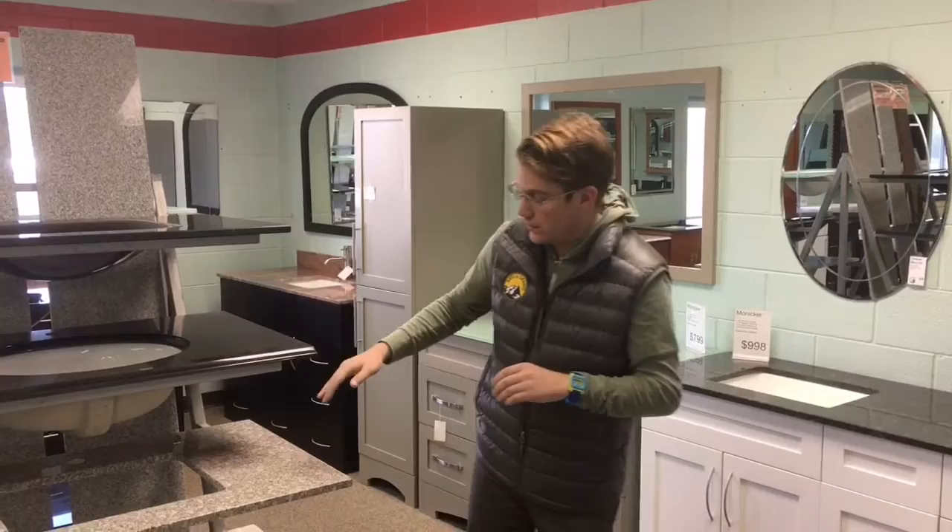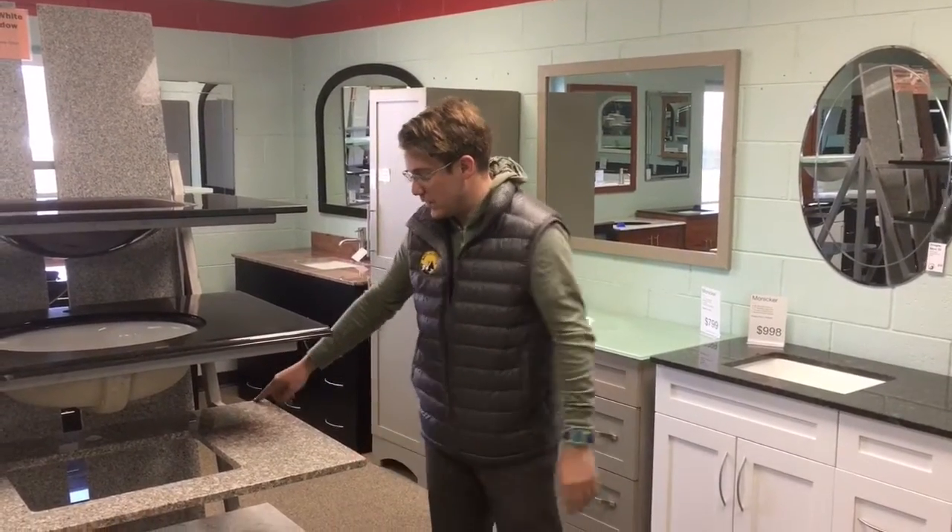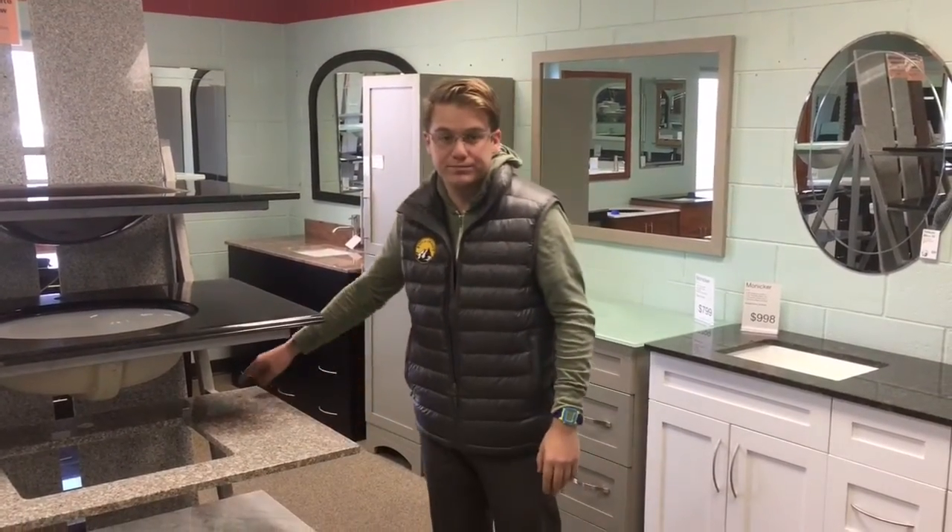We can cut these down to smaller sizes for you. It's a dollar per linear inch to cut. So if you get this vanity top here and we need to cut it down — this is a 22-inch cut — you can do that, no problem. It's gonna take about a week to process. Otherwise, if it's here, you can just pay for it and leave with it.